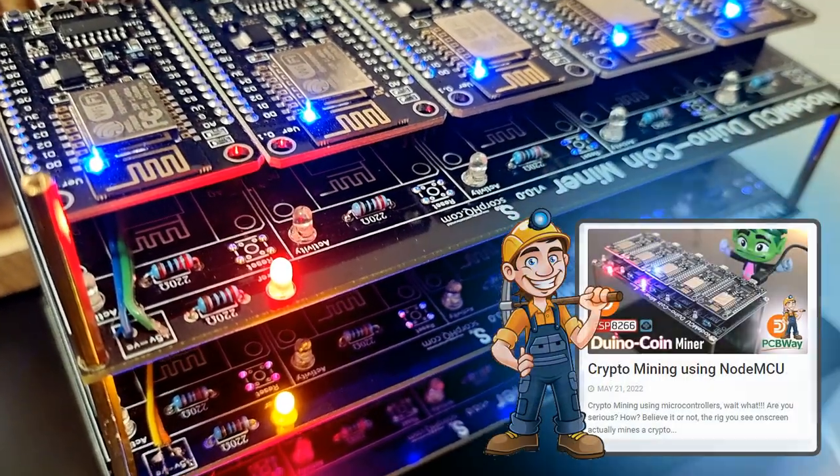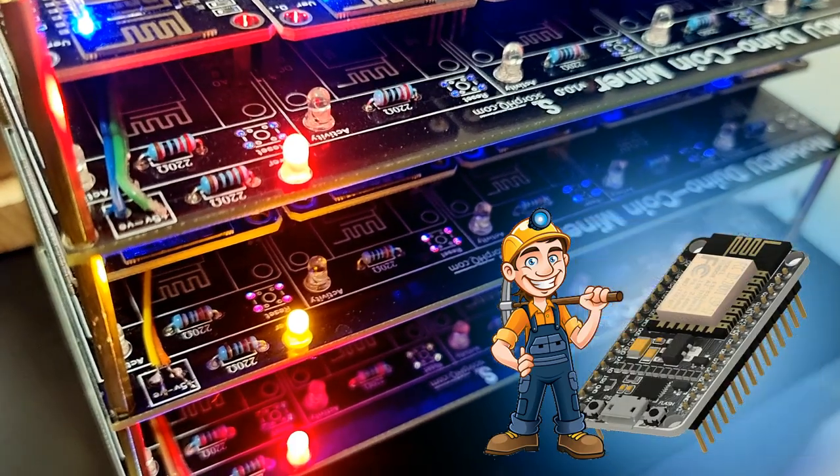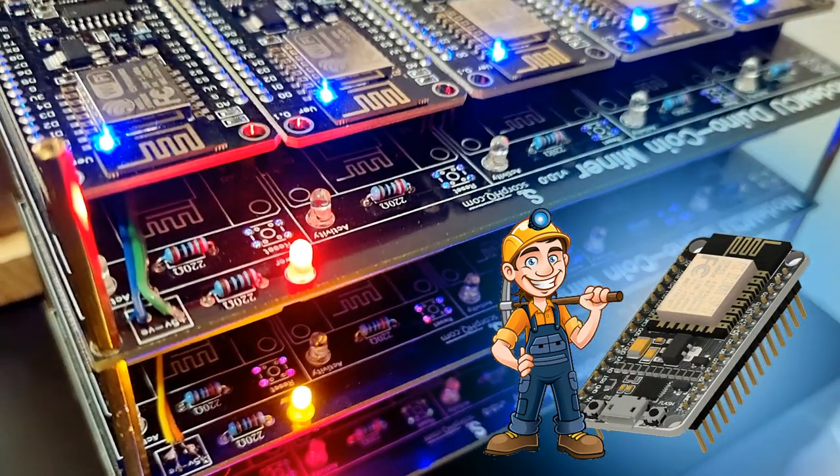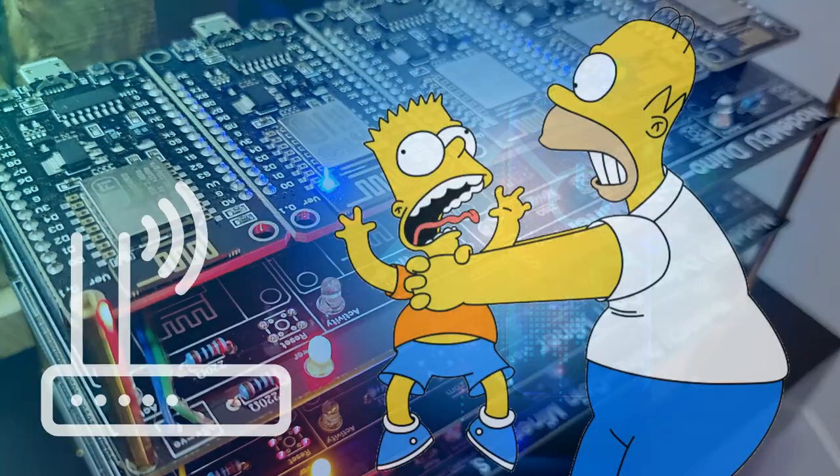In my last tutorial, I created a NodeMCU-based DuinoCoin miner. It is an awesome little miner that sits on my desk and mines a few cents a day. However, adding these miners to my home network choked my Wi-Fi router.